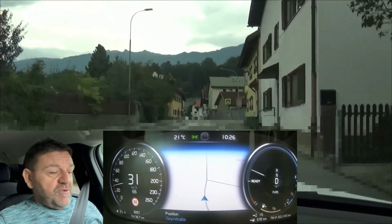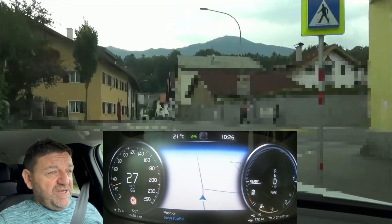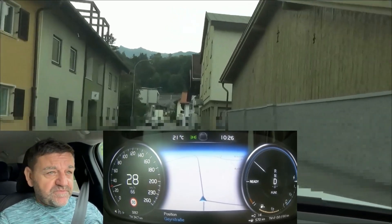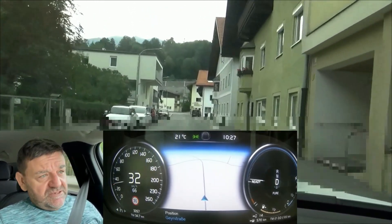We have now over 34 kilometers done and 15 kilometers of range left. That means we should be able to reach close to 50 kilometers in pure electric mode — that's not too bad.